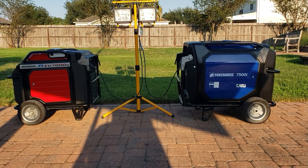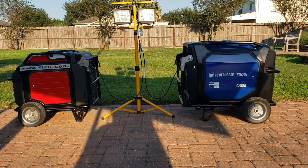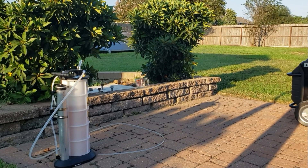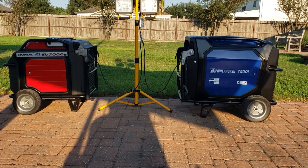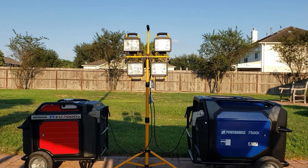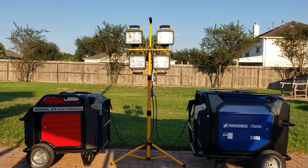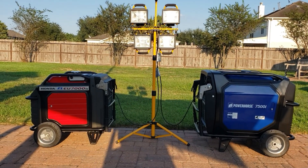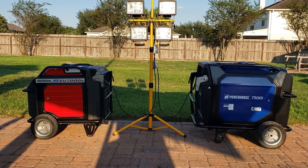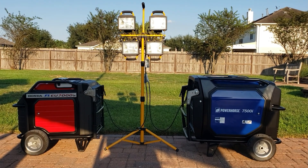I'm going to put the exact same amount of fuel in each one — not too much gas because I don't want this test to run too long, since both the Honda and the PowerHorse sip on gas. I drained them completely out of gas using a vacuum pump. I'm going to put a thousand watts total — two 500-watt loads on the Honda and two on the PowerHorse. Whichever one runs out first, the other is more fuel efficient. The Honda is fuel injected; the PowerHorse is carbureted. Is the fuel-injected Honda going to be more fuel efficient than a carbureted, almost identical engine generator? Let's find out.